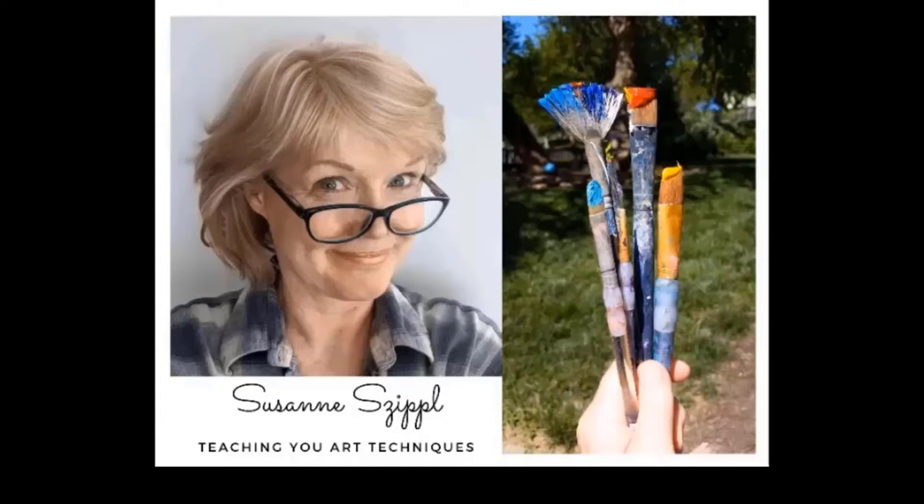Hi everybody, I'm so happy to see you. I'm Suzanne Zippel. Please do me a favor — hit subscribe.